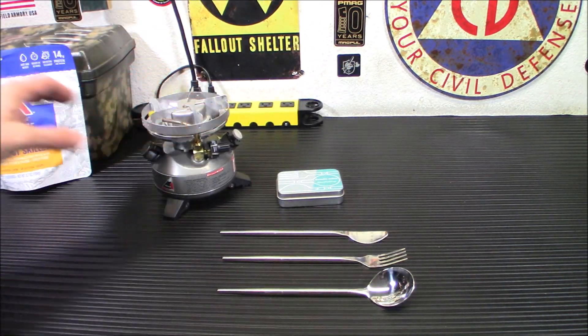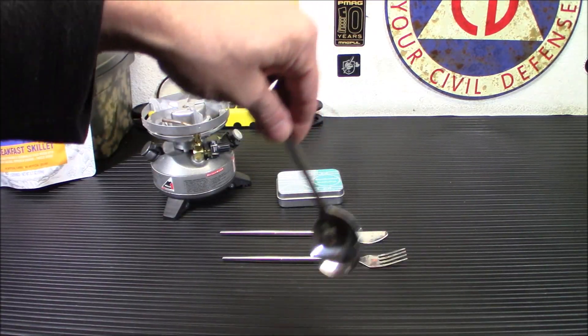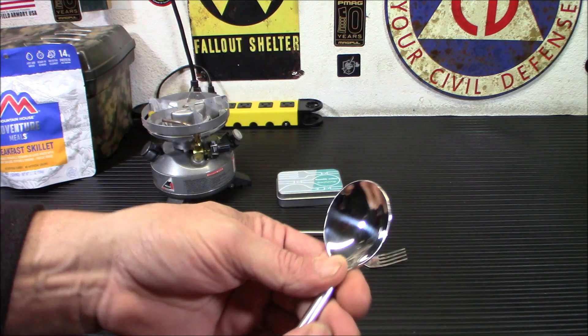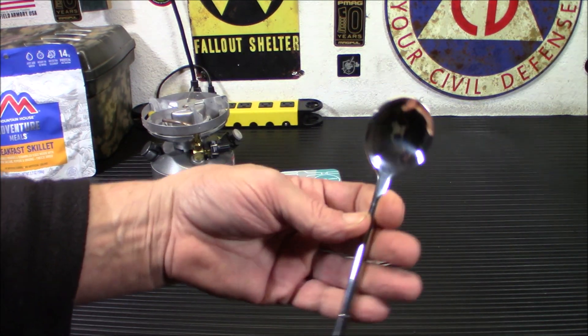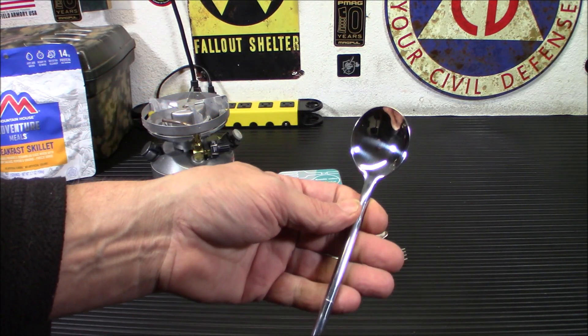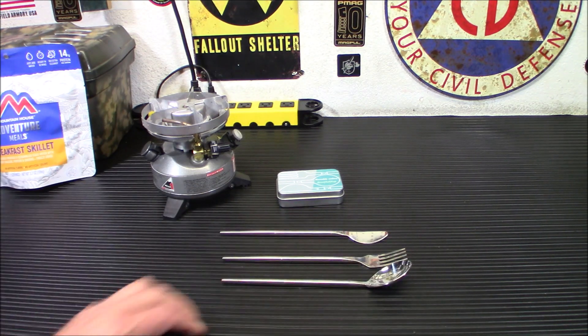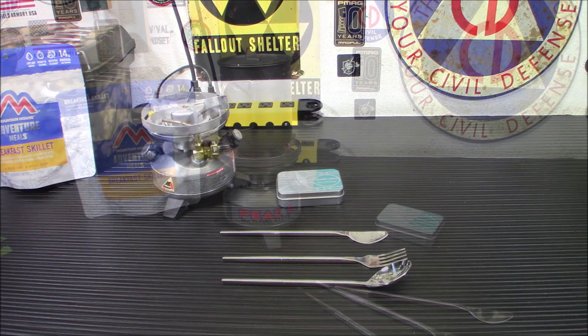We're going to use my new stove, heat up some water, and try this out. I'm going to stick the utensil in there and see how low it goes. My concern is whether they'll come loose while eating — I don't feel like they're going to, but we'll try it out and see how well the length works on them, because I think the length is a real plus.